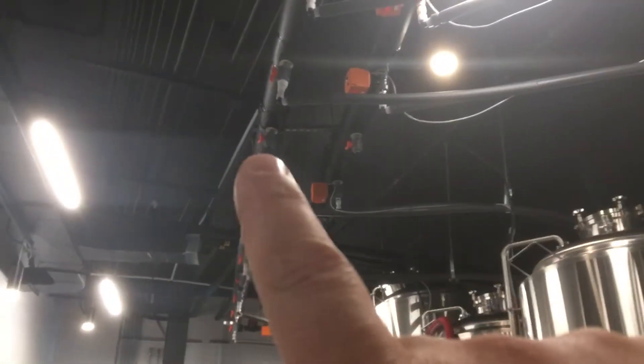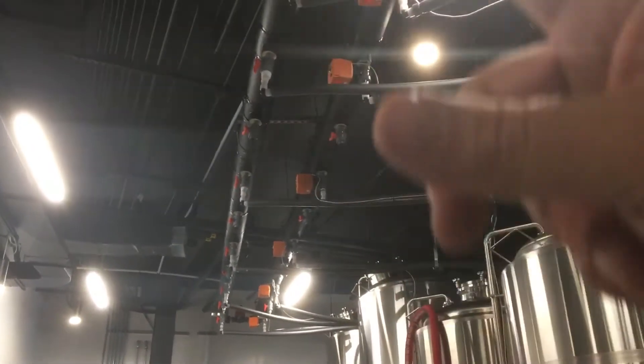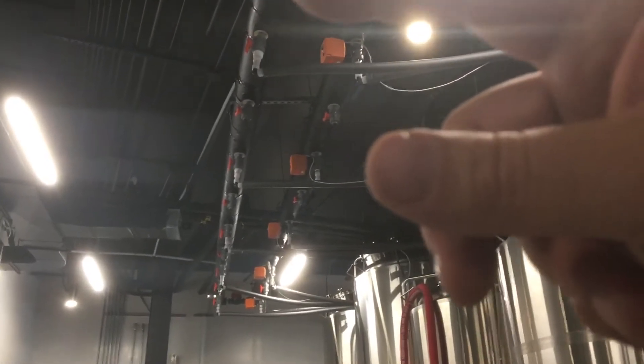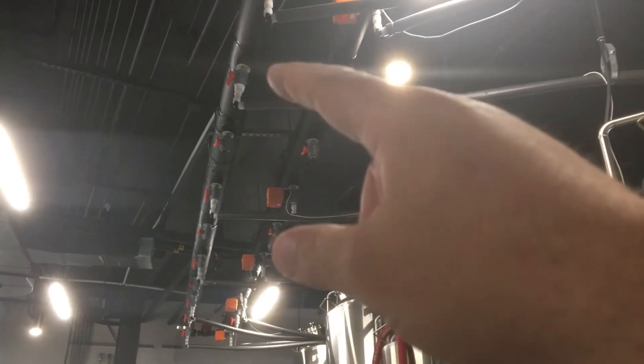One thing I am regretting is that I ran my glycol headers vertically — that's just so the air bubble clears out. But that air is always going to go away over time, so I would encourage you to run your T's horizontally. That's going to buy you almost a foot of space, which will become an issue as we get bigger tanks to fill in the space. So I do regret that.